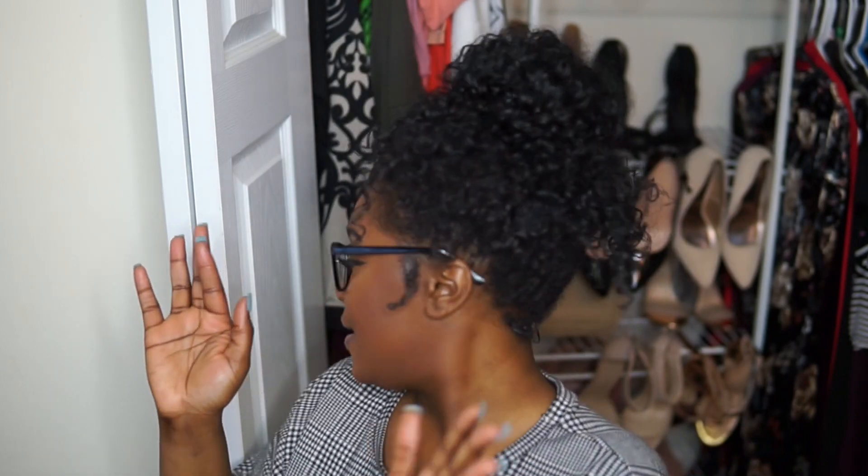I would definitely recommend this hair to anybody based on the experience I've had. I hope they're providing excellent customer service to everyone else as well. I know I haven't posted in a long time — I've been working and dealing with a lot of things — but I'm definitely getting back on it. My channel is probably going to take a different direction since I'm a multi-faceted person, so expect to see me more and with different content.